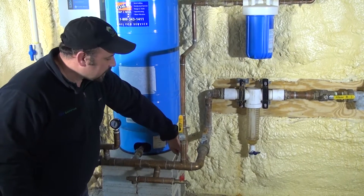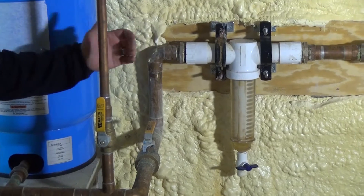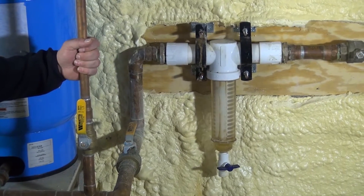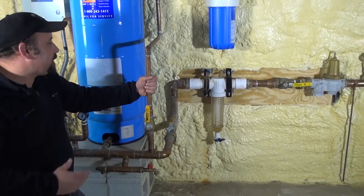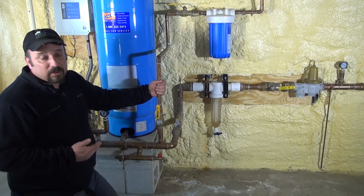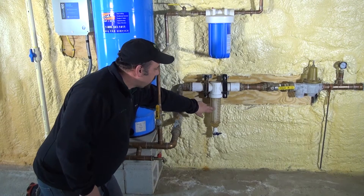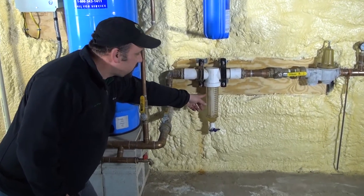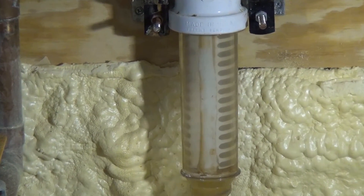The supply line continues on and goes up to this filter. This is what they call a spin down filter for your geothermal system. It is designed to keep sediment and large particulates from getting clogged up in either your heat exchanger, solenoid valves, and other things that might be in line with your geothermal heat pump on an open loop system. There is a cartridge inside of here.